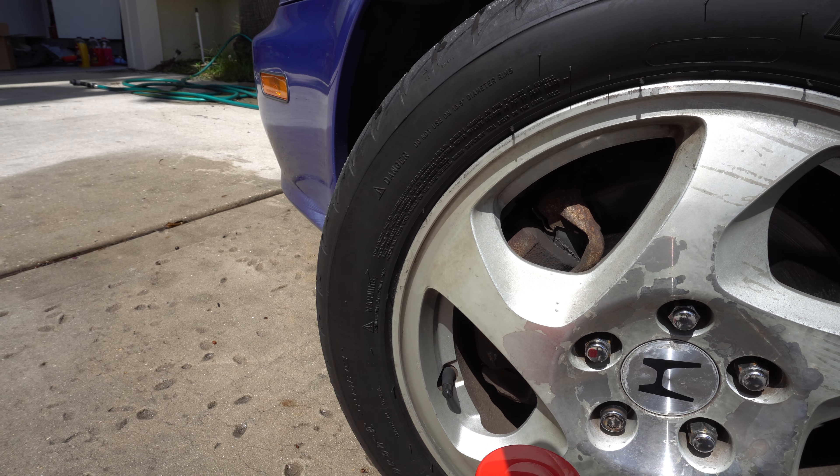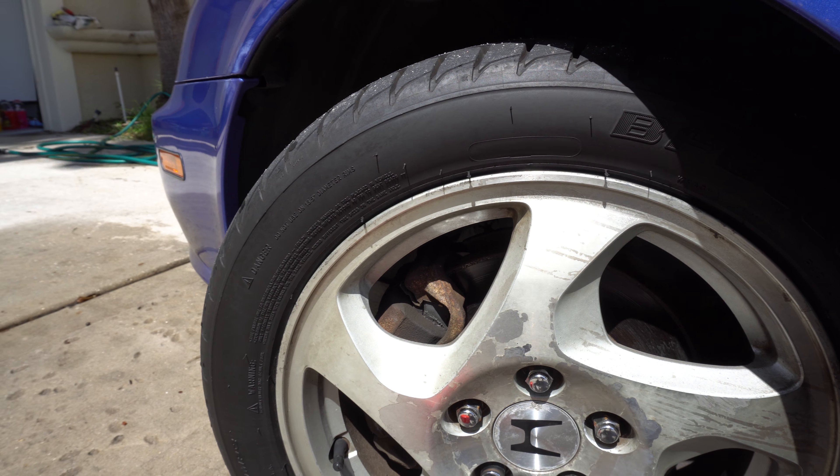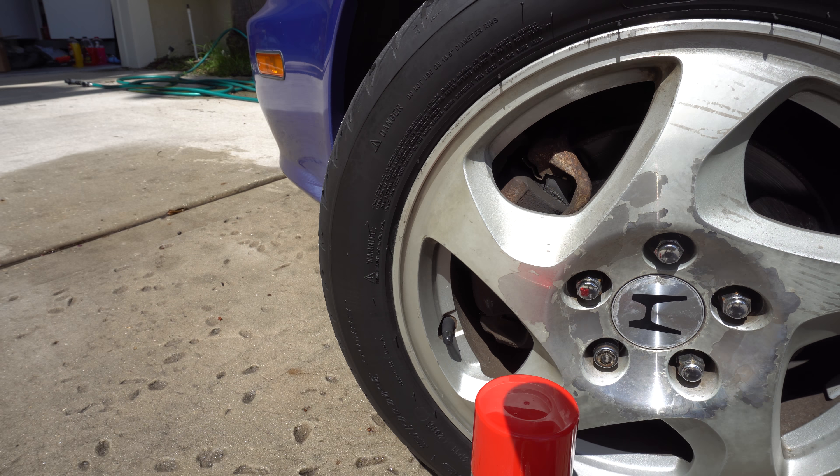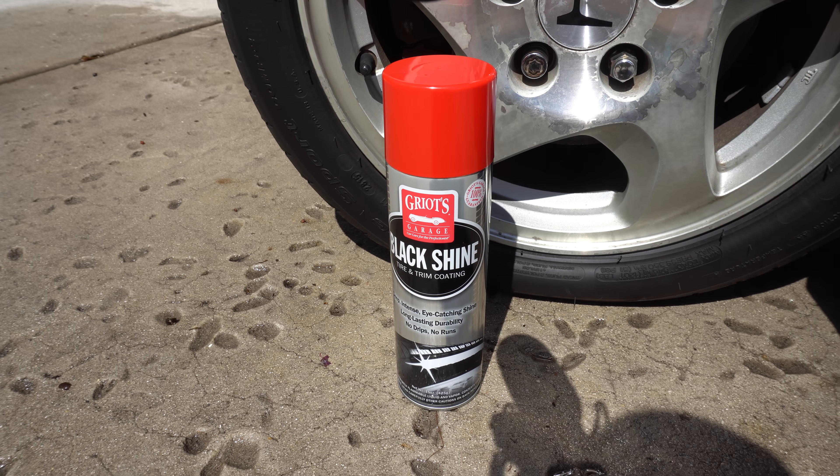It's all completely worn off now after that much driving plus all the heavy rain, which knocked it all the way off. That at least gives you a good update — it lasted probably about five days, and then two heavy nights of rain up in Jacksonville washed the rest of it all off.